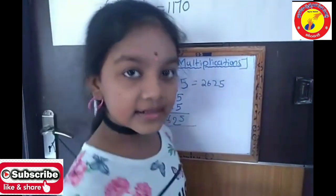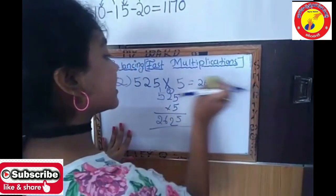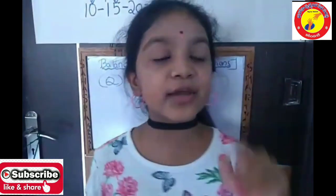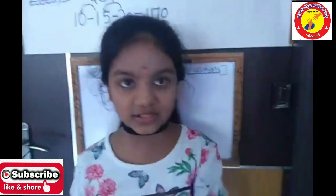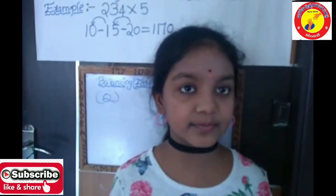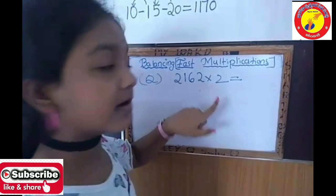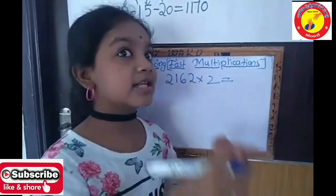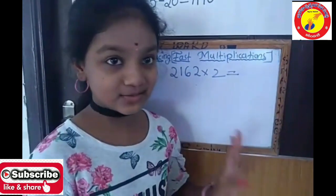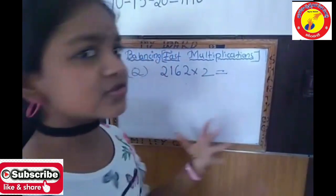This is easy to do in the common method, but if it's a very hard number, we can use the balancing method. I also showed you in the procedure: if you get a single digit result, you need to add 00. Now I am going to show you another problem with a big number. If you do this in the common method, it takes too much time and paper — if you use this method, it's easy.